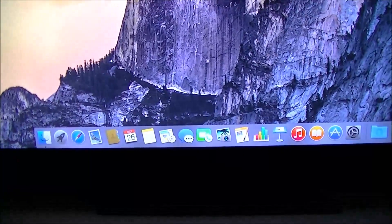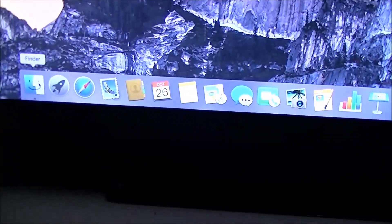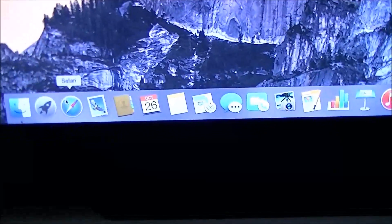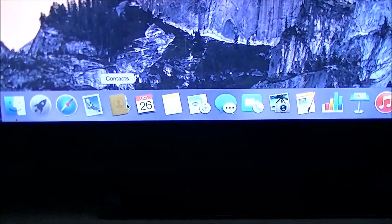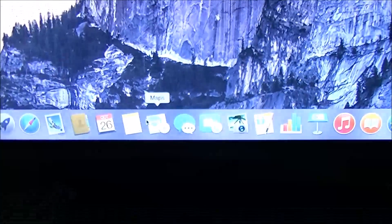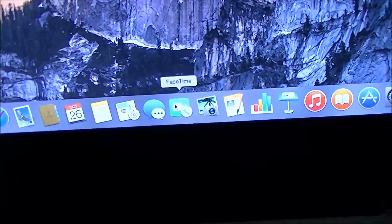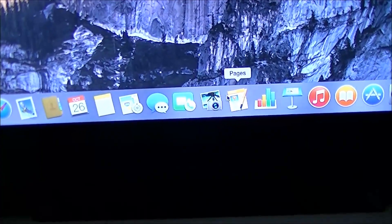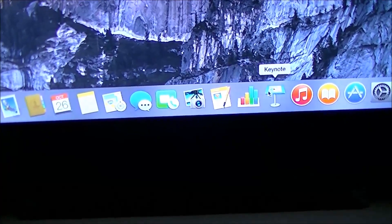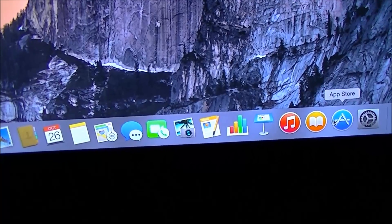So let me see what I have on here. Of course we have Finder, Launchpad, Safari, Mail, Contacts, Calendar, Notes, Maps, Messages, FaceTime — and I'll need to get a camera for that, I have a USB one sitting around. Pages for word processing, Numbers for spreadsheets, Keynote for presentations, and of course iTunes, iBooks, and the App Store.